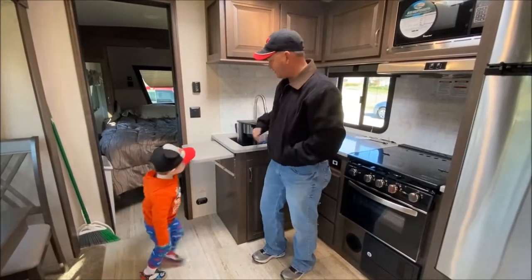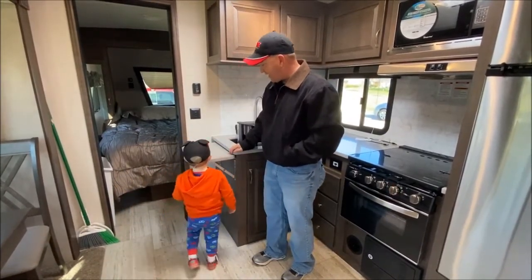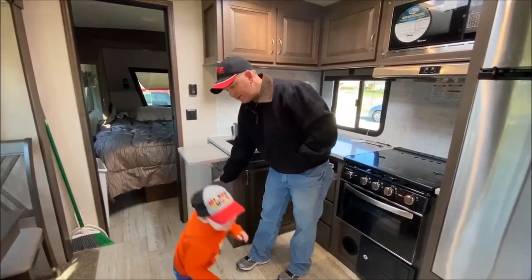There's a little shelf extension — a counter extension here. We usually put our trash can underneath of here.